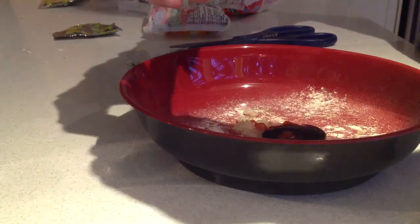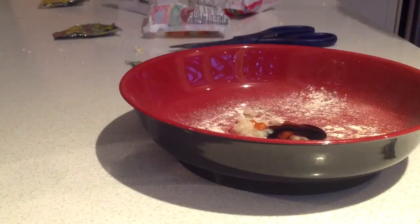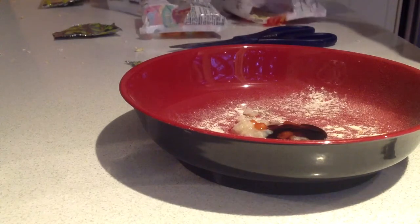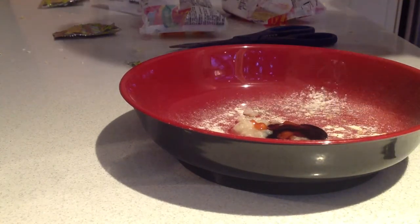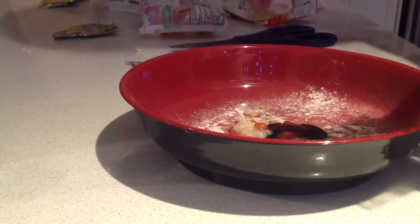Just shove that in there. Slop it all about. Put things in the bin as you go if you want — it's really up to you. I'm giving you complete freedom. But stay by the rules.